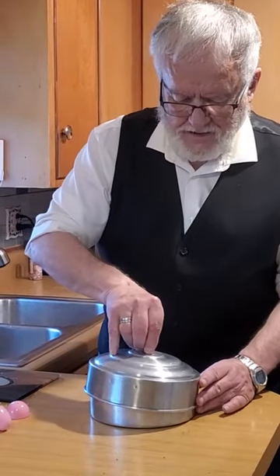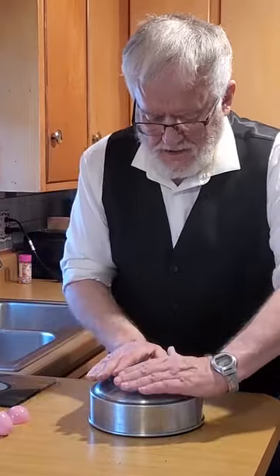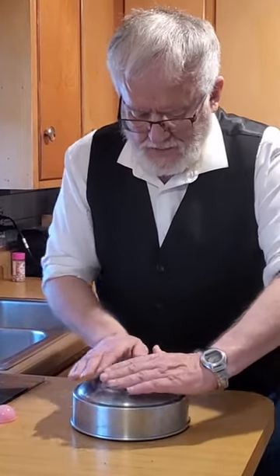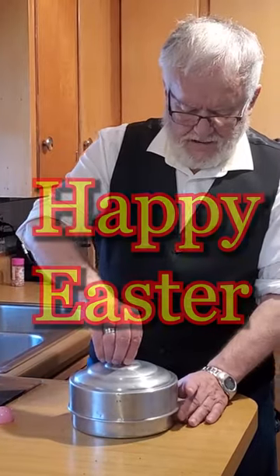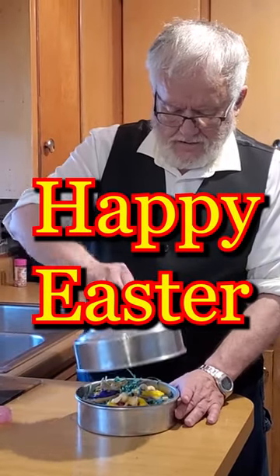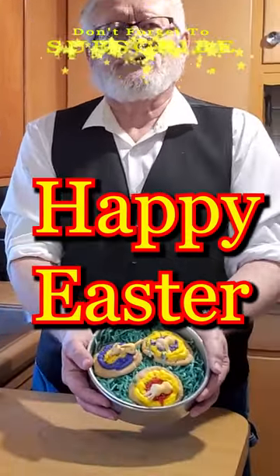We're just about ready to go — one, two, three! We've turned them just right, because now we have indeed our Easter delight.